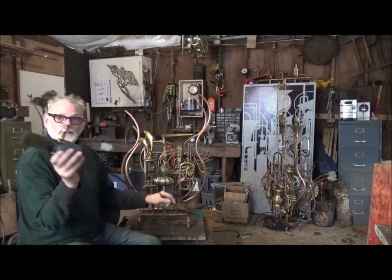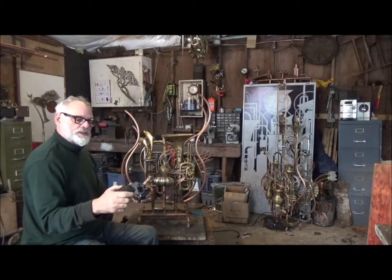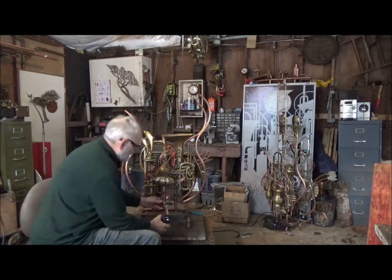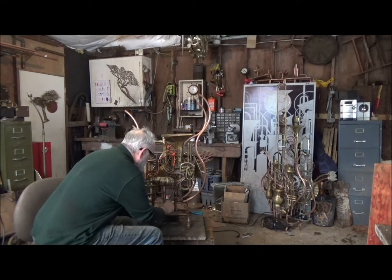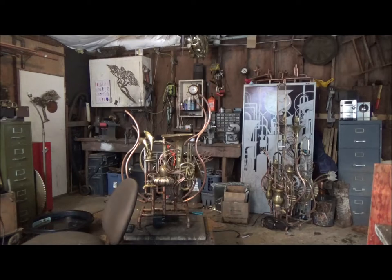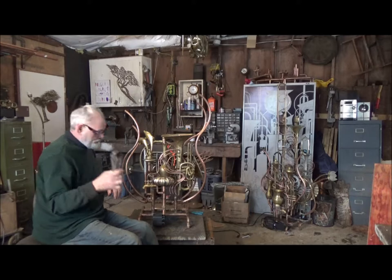First of all, we have the pump here. Just for your info, this is the filter — you always want to keep that clean. There's a little union here so you can take the pump off easily. And it's that easy to install. Snug it up with some vice grips or something. I use the old vice grip.